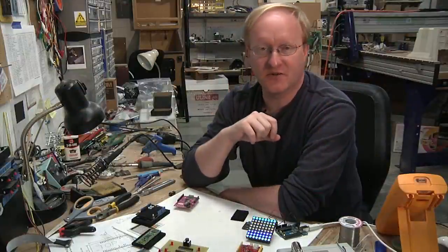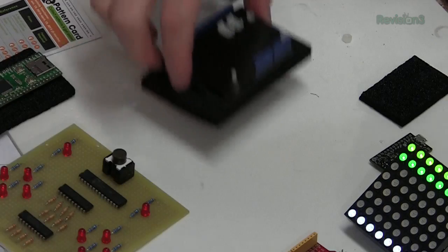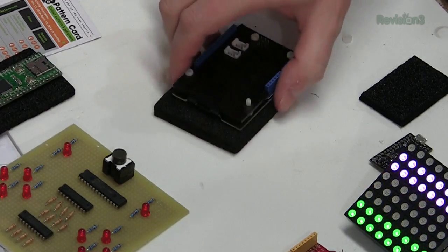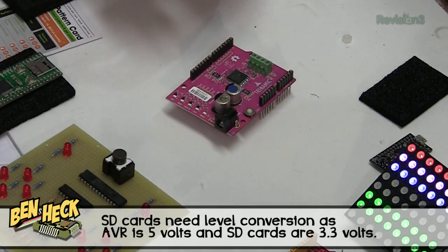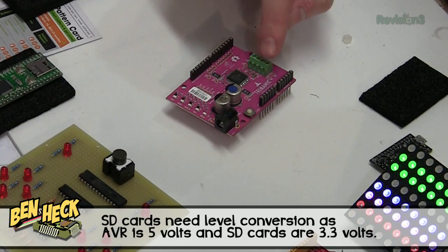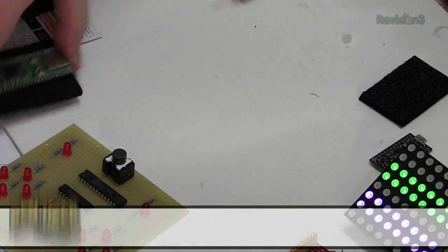Today in Ben News, I'd like to show you some of the things I brought back from Maker Faire. I got an SD card shield for Arduino — it's always useful for working with an SD card, and you don't have to worry about the level conversion. And a Trinamic motor driver shield. You can drive steppers or DC motors with this. Pretty cool device.